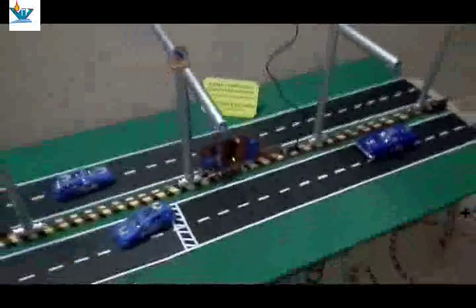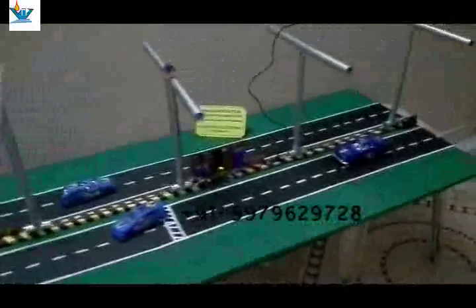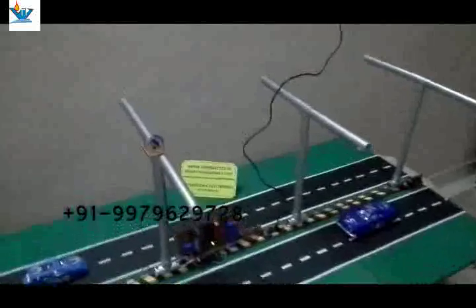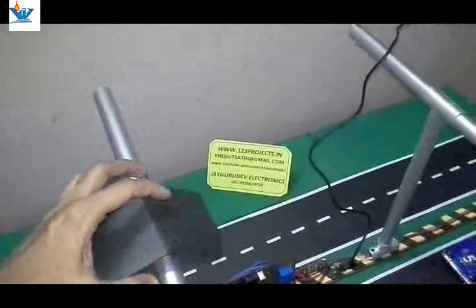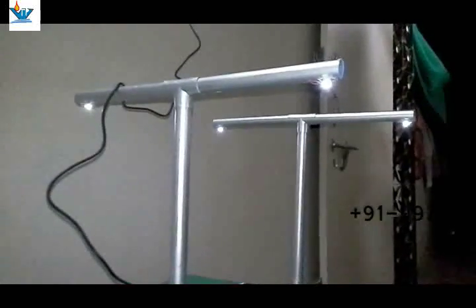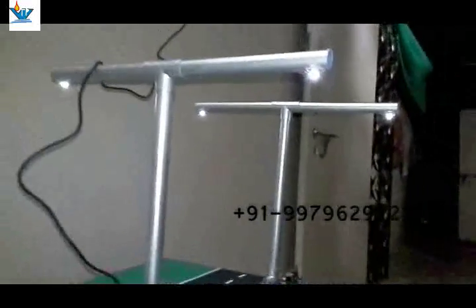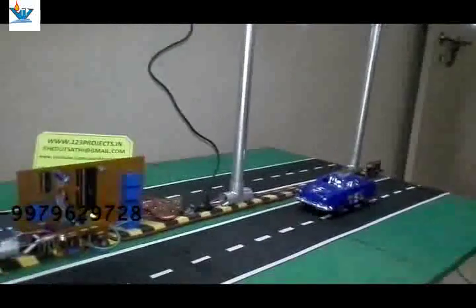When there is daylight, which is currently available, all the systems are switched off. But when darkness reaches its minimum level — as we are holding a paper to block the light — the power LEDs start automatically because there is no light on the LDR sensor. As we remove the paper it switches off; as we cover it again, the LEDs turn on. The power LEDs are at 10 to 15 percent intensity, which continues throughout the night.